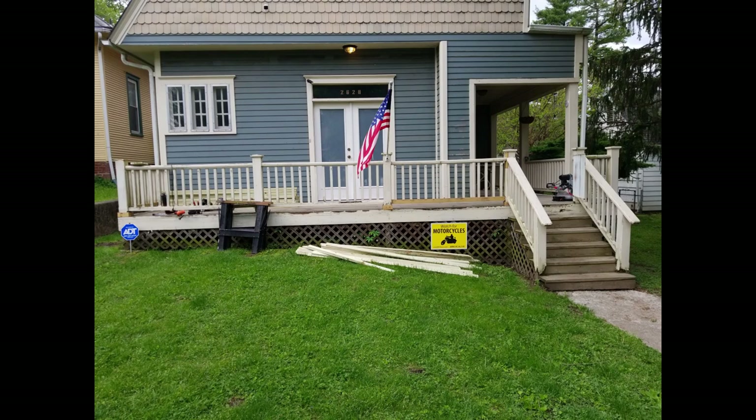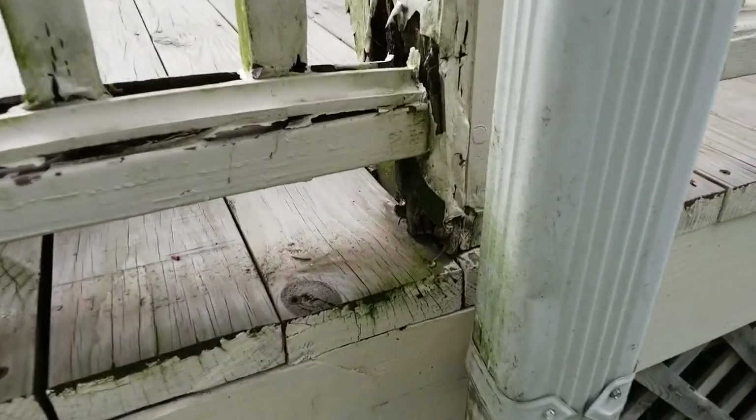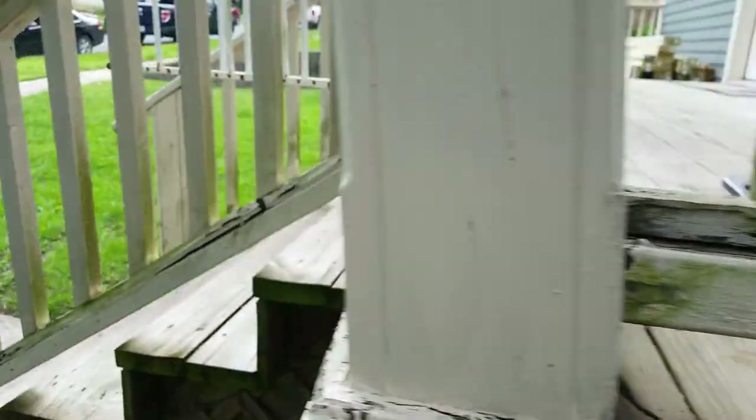In this video I want to show you how I replace railing and balusters on an old porch. I'm going to be ripping out the old one and putting in new ones. Here are some shots of the porch beforehand. You can see it was built with untreated wood, so water got in and caused it to rot.